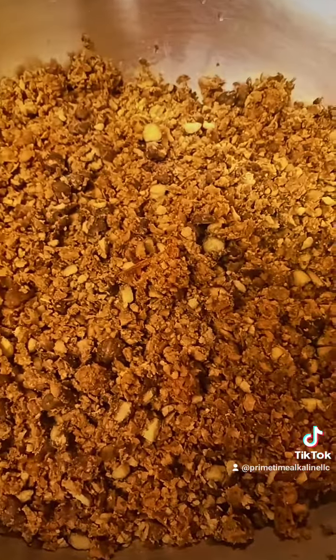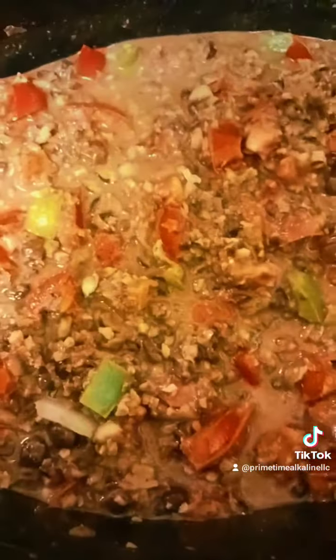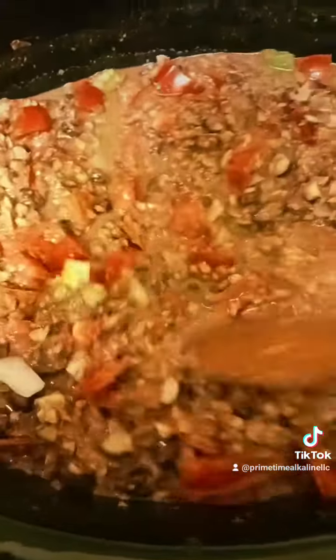And then once it cooks down for a couple of hours at least — for me, I'll slow cook it in a crock pot for at least 5 hours. Then I'm going to add the protein to it, and then I'm going to go ahead and serve it up.